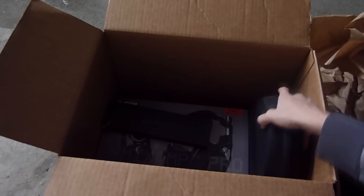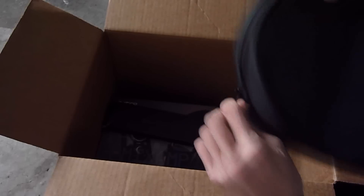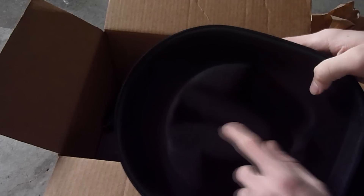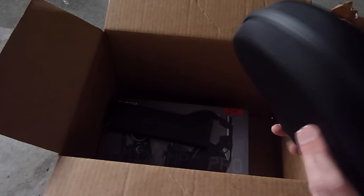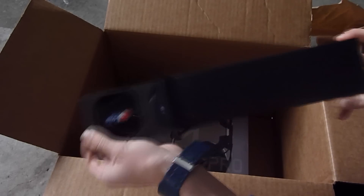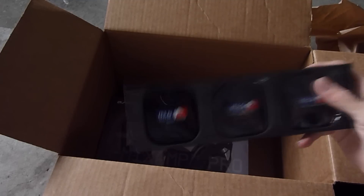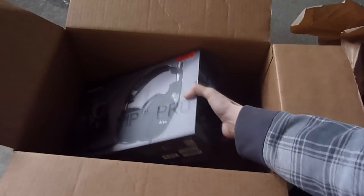If you guys bought the headset before Christmas, you would have gotten a deal. You get this nice little box — it's waterproof, you can put your Astros in here, and there's a little indent right there where you can put your microphone. That was quite cool and creative — it's a $25 item that I got for free. We also get these nice MLG clips right here — they're magnetic so you can clip things on. Those were $5 that I got for free. Those are the two things you got free if you purchased before the holidays.